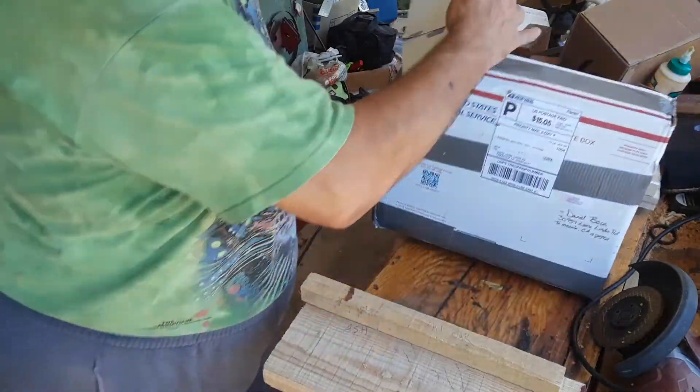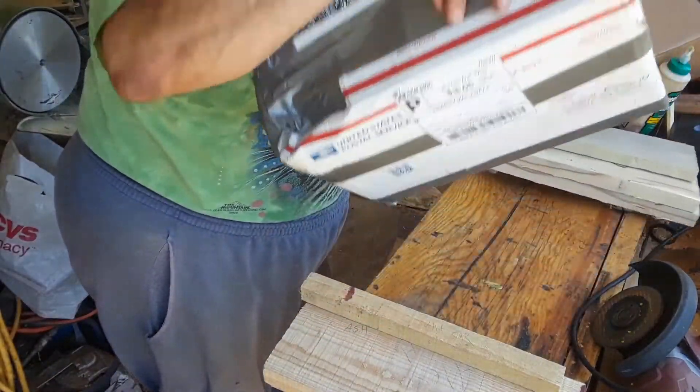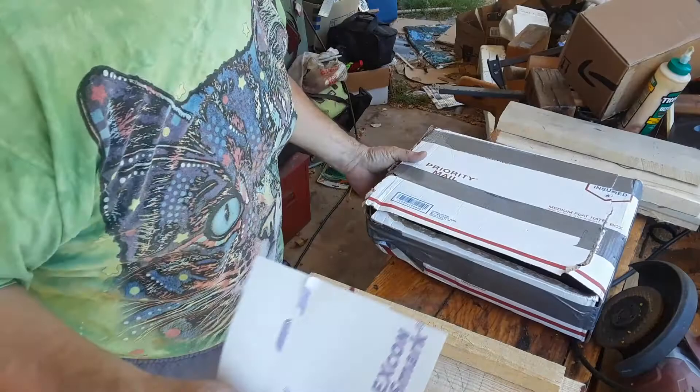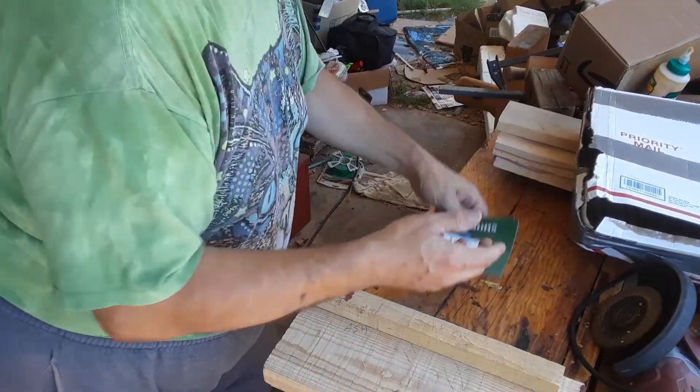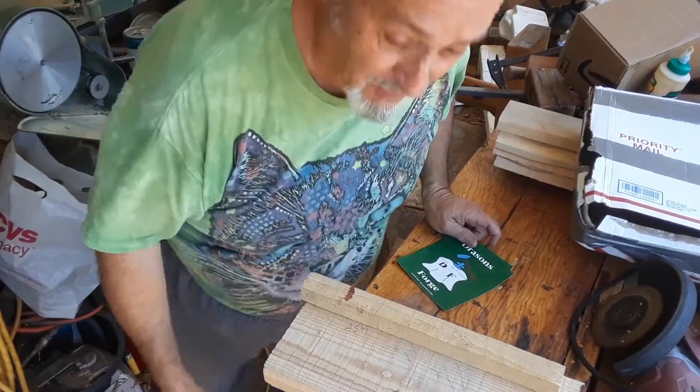Yay, stickers! I finally get to have more than one on my sticker board — I gotta start displaying that. As you can see, everything around here is just constantly a mess. But yay, thank you — I'm on my knees!